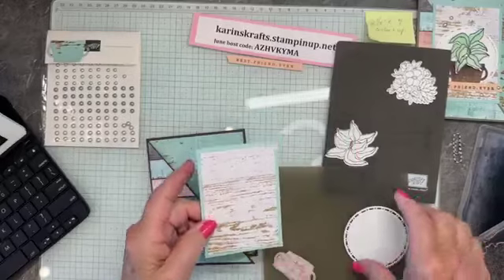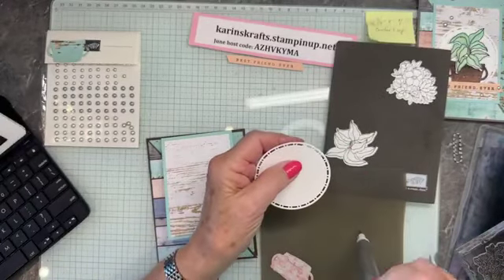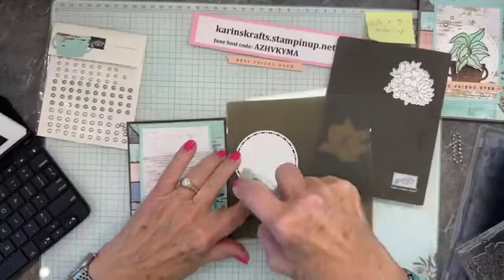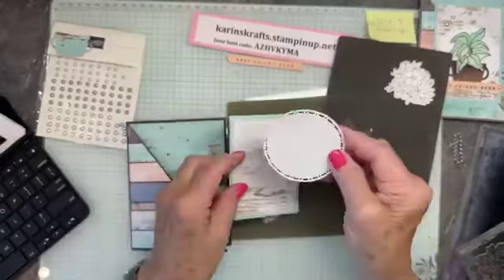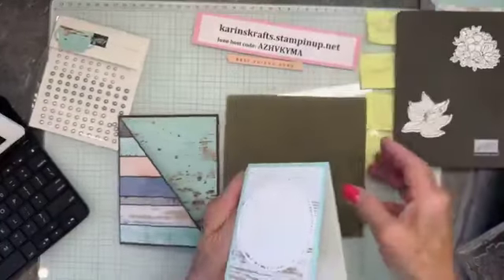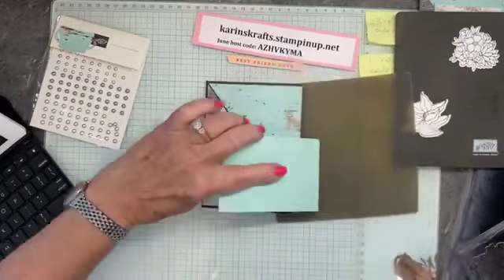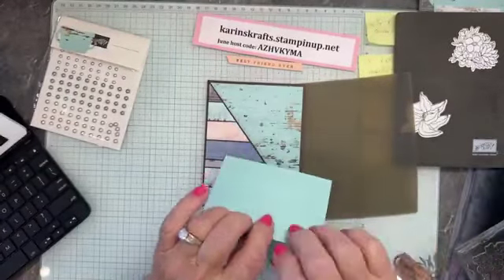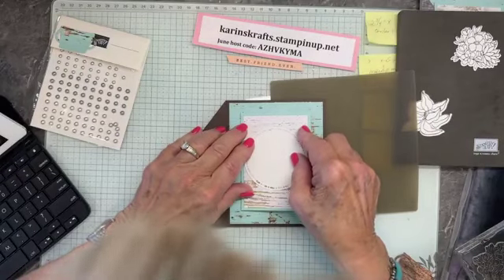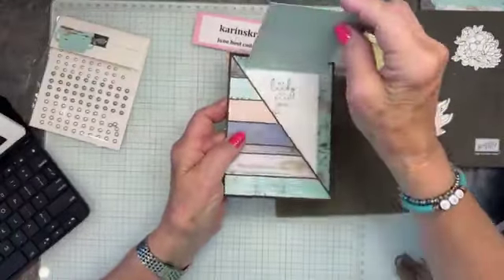We're going to do our circle — this is that new spotlight die. I love this new die. Use your piercing tool to poke out that one little hole. Now let's put our card together. This is going to go in here like that, and I'm going to arrange this so it's evenly spaced and even. You always want to make sure that the hinge is going to go over that diagonal — that's important. We have our little container that I cut.